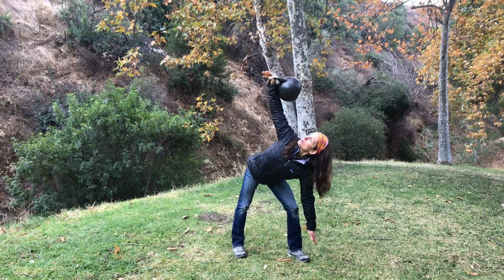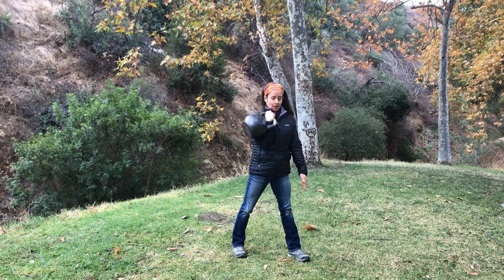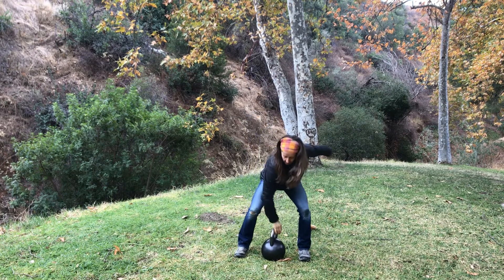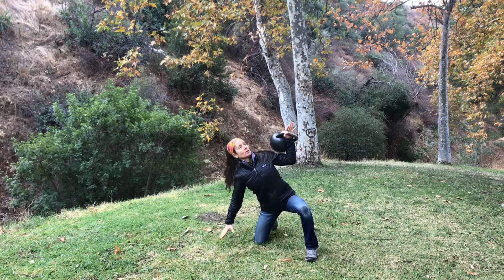And one more time. And up. Turn the feet back. Put the kettlebell down. Other side. Clean it. Hips go out.